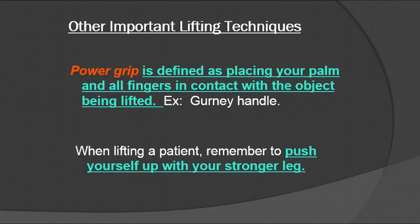Other important lifting techniques include the power grip, which is defined as placing your palm and all the fingers in contact with the object being lifted — like the gurney handle. When you're lifting a patient, remember to push yourself up with your stronger leg, not the weaker leg.